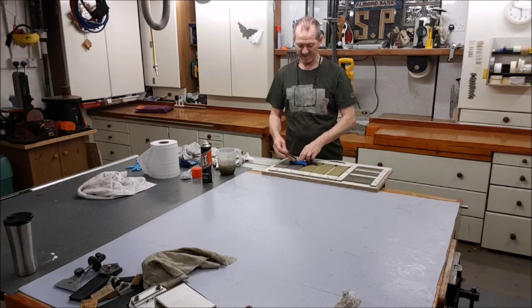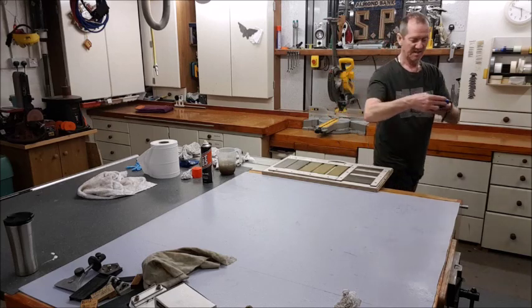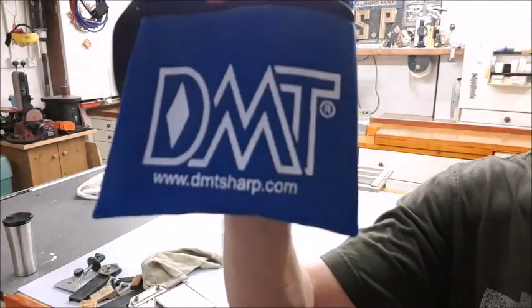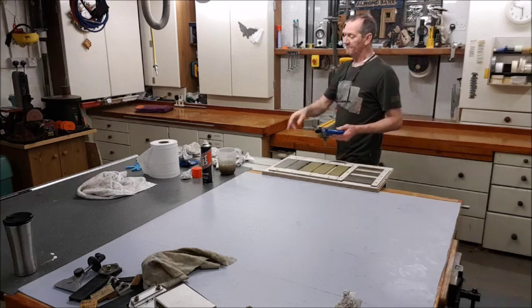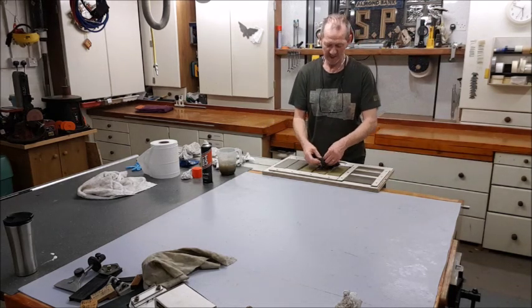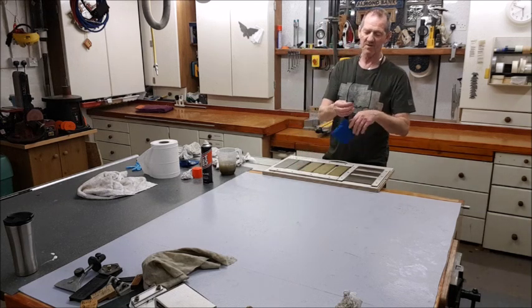Look for the blue pack — DMT, dmtsharp.com. I'm not doing a plug for them, I'm just trying to help you. If they want to send me some freebies, they can! It's a nice little handy pouch, and if you've got little stones that you take on site, you can take that kit with you — it's even got a pocket clip. It's useful if you're carrying them around on site. Everything's kept tightly in one little pouch.